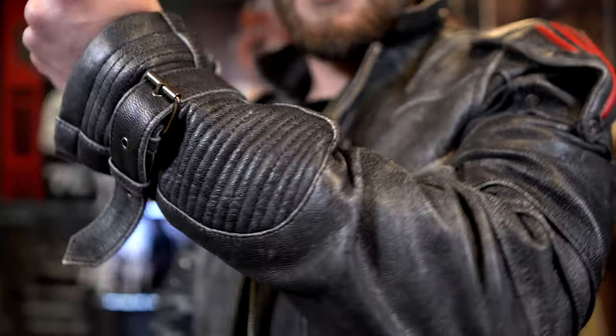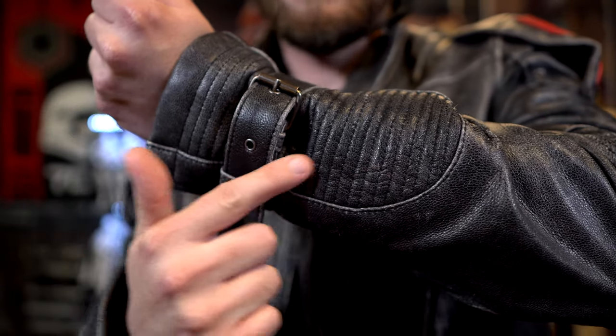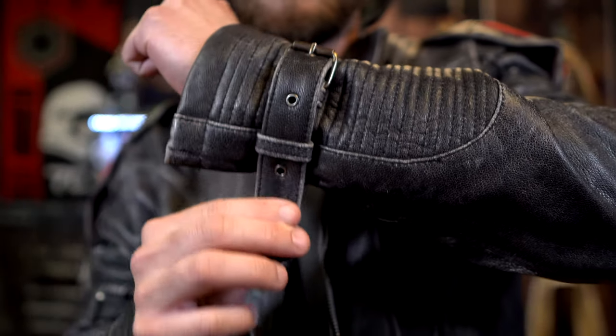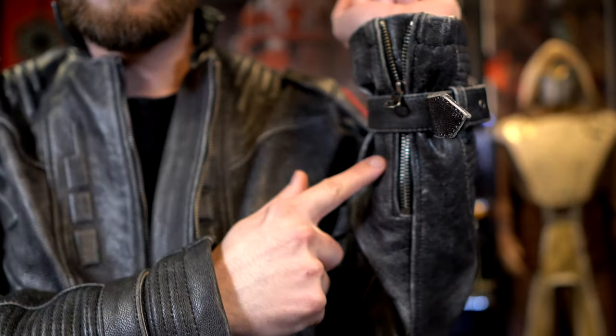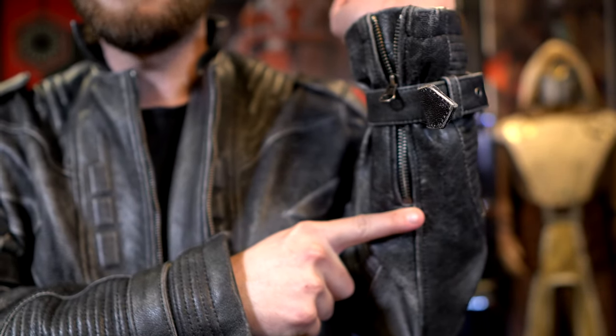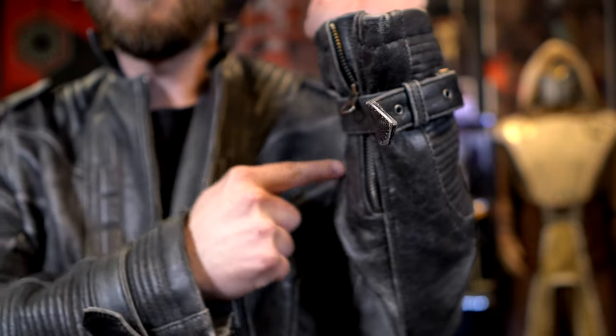On the sleeves, you have riveting portions and some adjustable sections so you can make it tighter. There's also a zipper here so you can open it up a bit and have a little more freedom to work with.